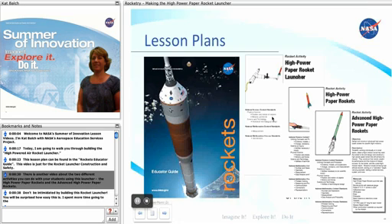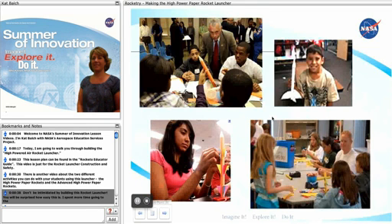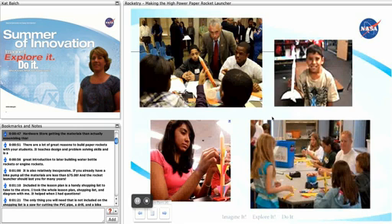There is another video about the two different activities you can do with your students using this launcher: the high-power paper rockets and the advanced high-power paper rockets. Don't be intimidated by building this rocket launcher. You will be surprised how easy this is. I spent more time going to the hardware store getting the materials than actually assembling this.